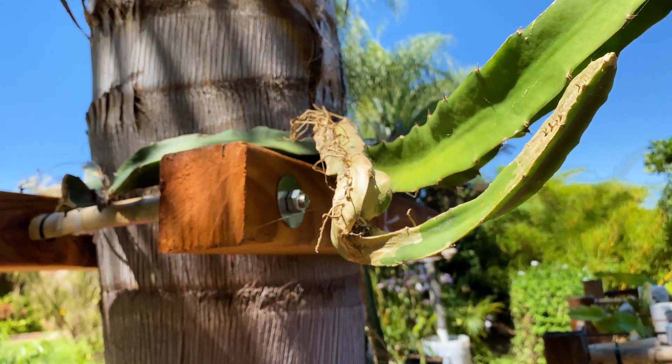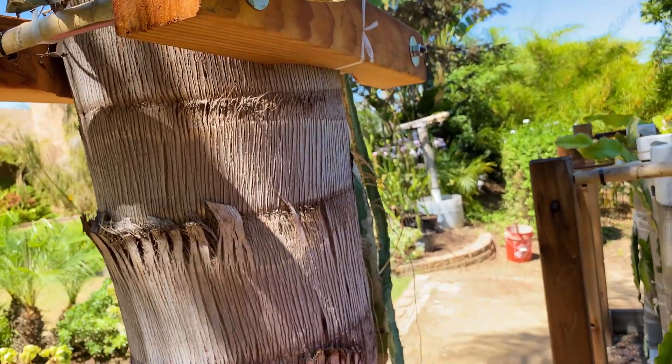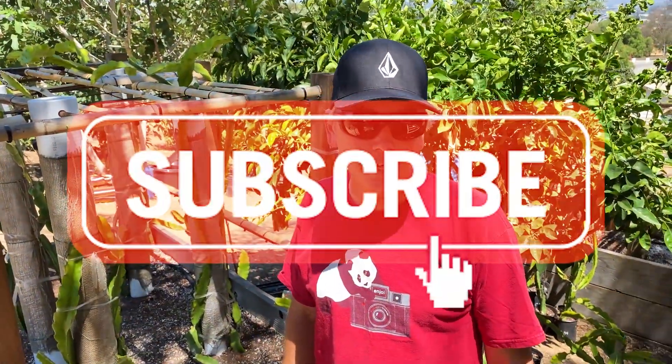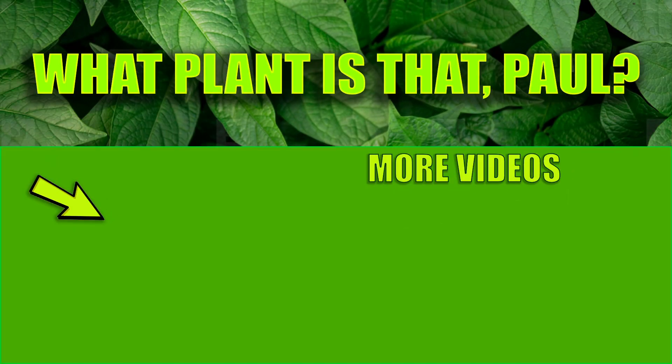Nice. So there you go — there's our palm tree trellis. This is kind of the shady part of the palm tree, so I put it on the shade side and we'll see how it does. I think it's going to do great here. Give us a like, subscribe, keep them coming. We'll see you next time.